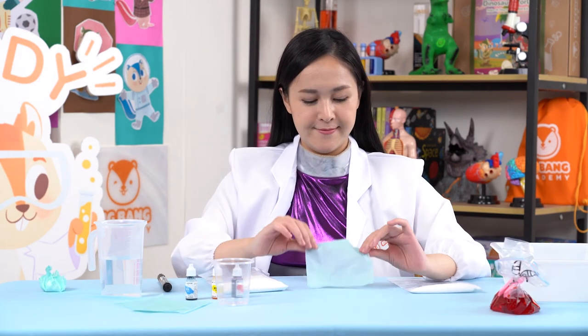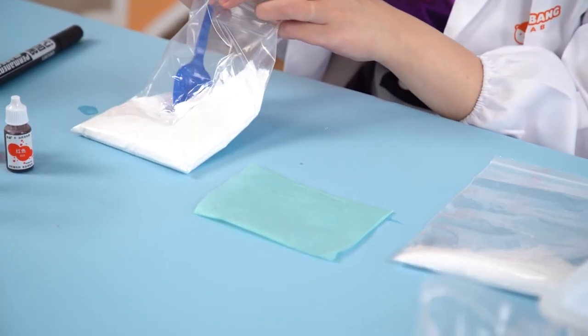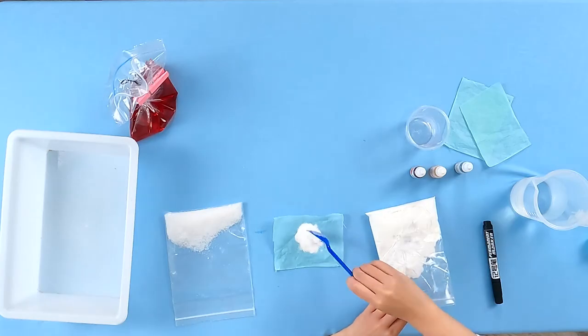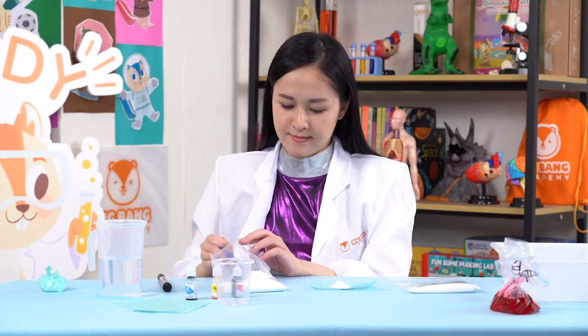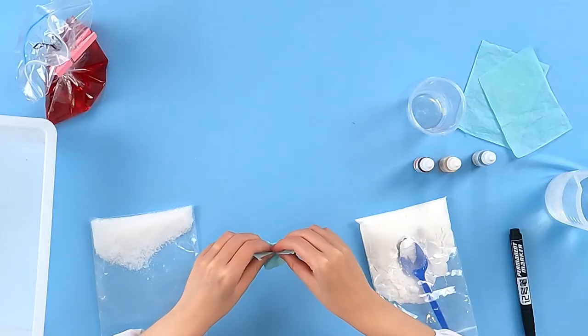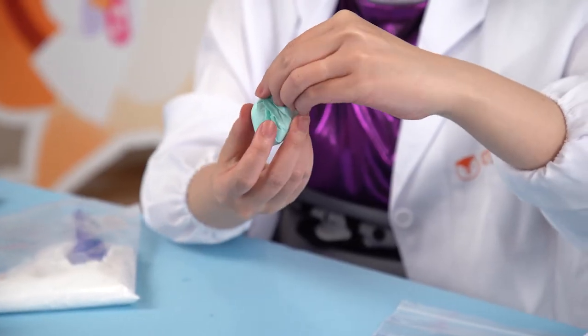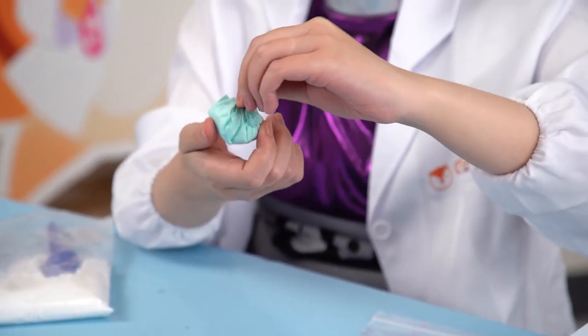Grab a piece of kraft paper and add 4 spoons of baking soda in the middle. Fold the paper very carefully to make sure the baking soda doesn't spill. Then twist the top.